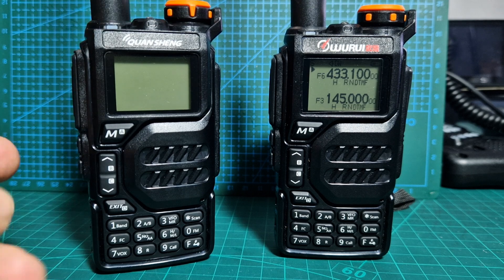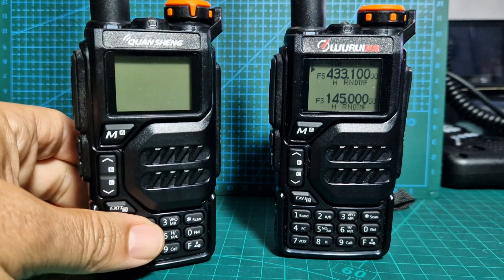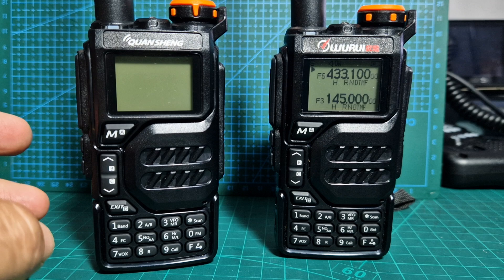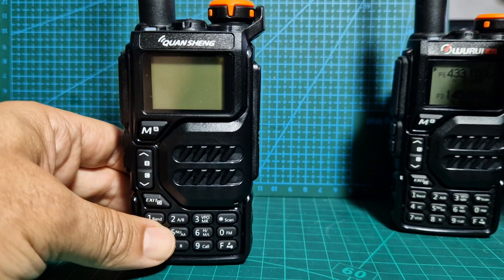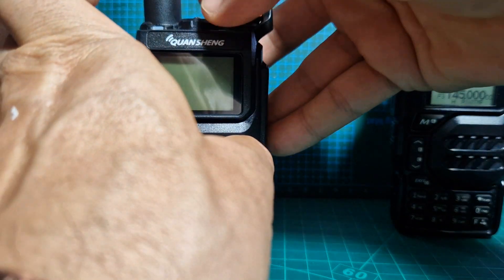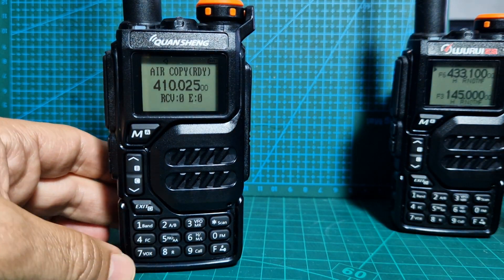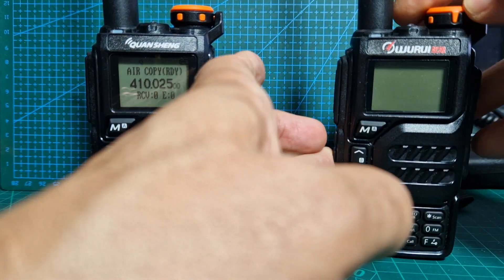To get into air copy mode, you have to turn off the radio. On both radios, hold down the bottom button and the PTT, then turn it on. It's quite fiddly, but when you do that it will say 'air copy' on the screen. Let's try it — hold it down, these buttons are quite stiff, then turn on, and it now says air copy on the screen.